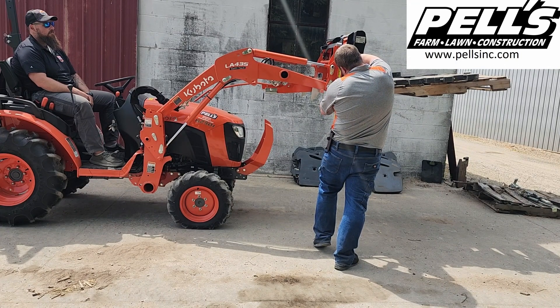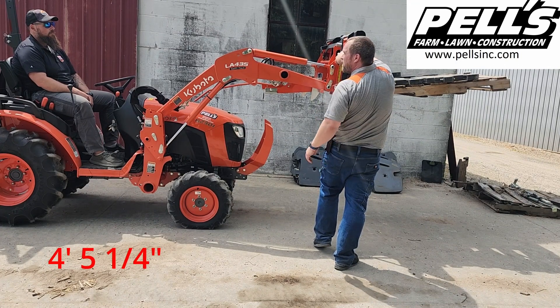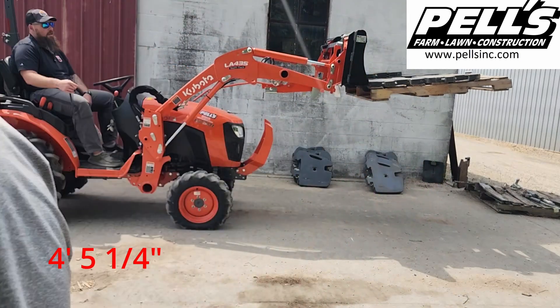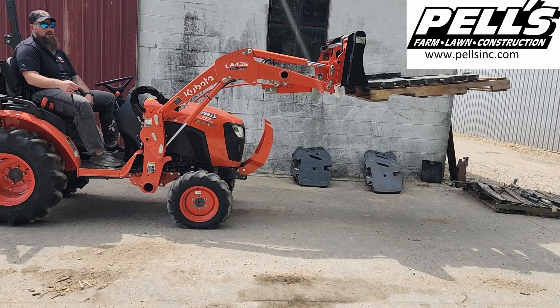Four feet, five and a quarter inches. We're going to lower it back down and add another weight.